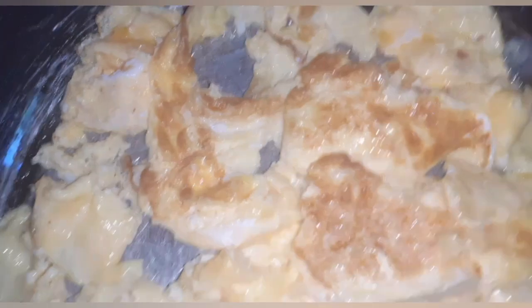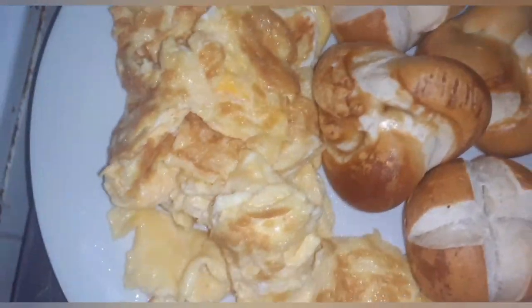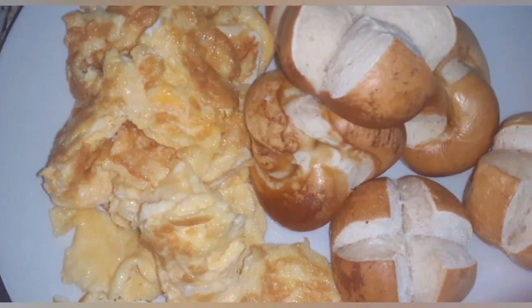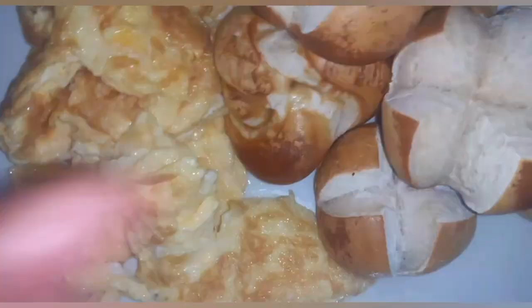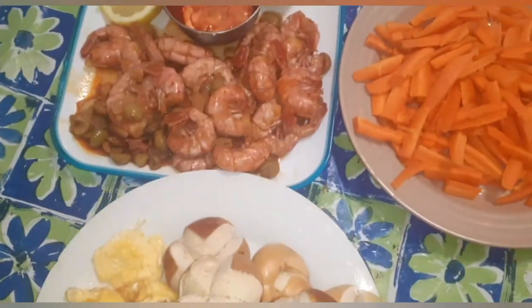Mmm, for breakfast we are eating breakfast guys. So I'm going to try this one there also. Homemade food — if you like homemade please like this video. If you are into homemade guys, so let's eat, it's breakfast time.